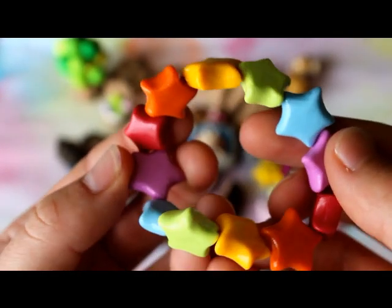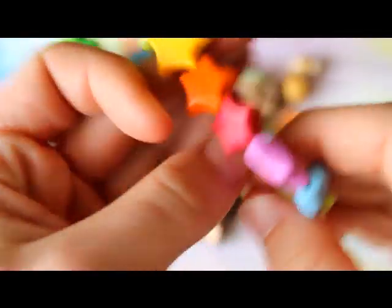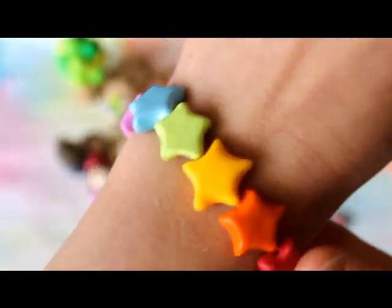And I have this rainbow star bracelet that I made out of polymer clay. It's on elastic and it just goes on like that.